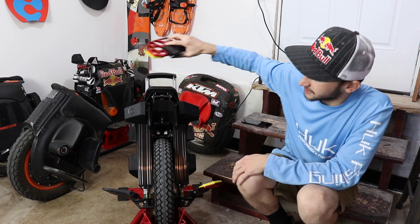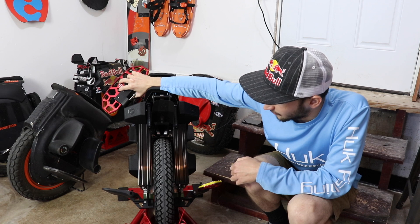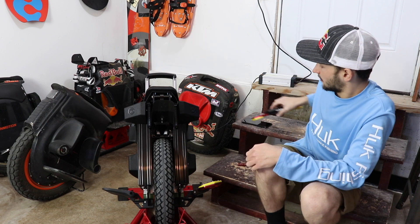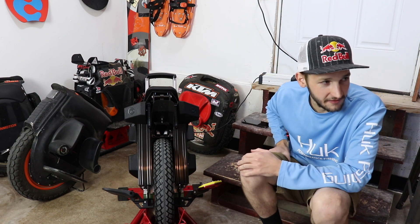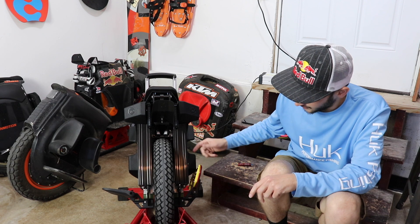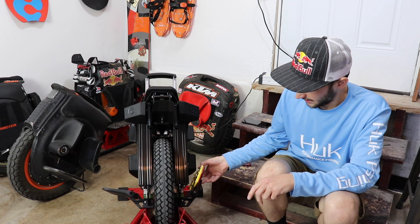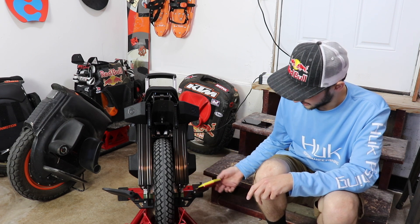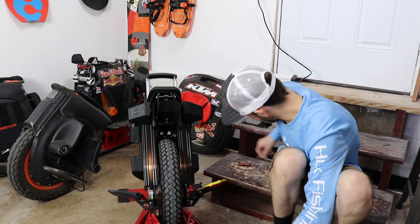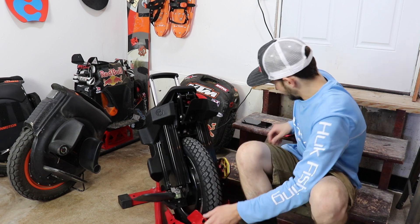Pretty much every one of my electric unicycles has some form of upgraded pedals. Just the Inmotion, I've been riding that one stock for a while. My other Inmotion V12 has aftermarket pedals. Pretty much every one of them does. I just got this one on here perfect. You do need to put a little bit of time into it — use spacers, get it right, make sure there's no movement or play in it, and get it to where it folds out properly. I'll show you how to do that on the other side. It's not something you do real quick; you've got to spend time on it.